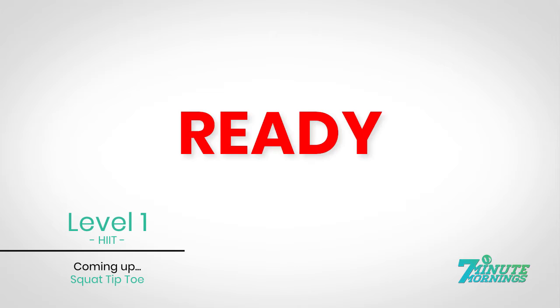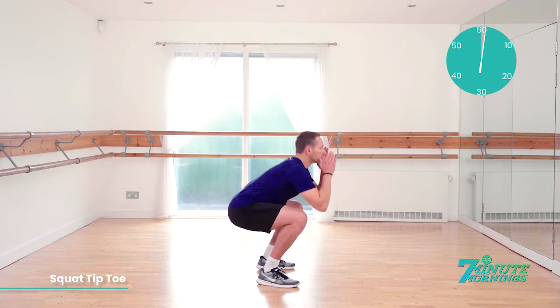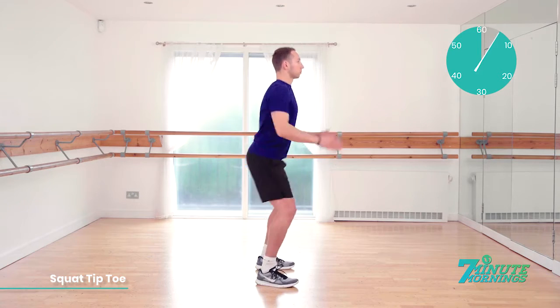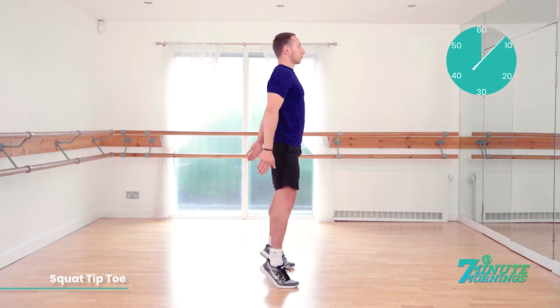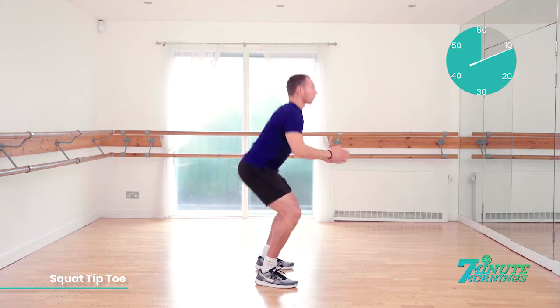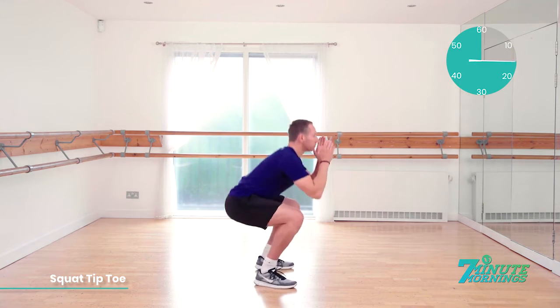Keep it going. You're doing well. Coming up, squat to tiptoe. Ready, set, go. Squatting all the way down and lifting up, raising onto your tiptoes. Squat down nice and low so your bottom is lower than your knees. As you squat down, lift your arms up towards your head and as you come up, stretch your arms down towards the floor.